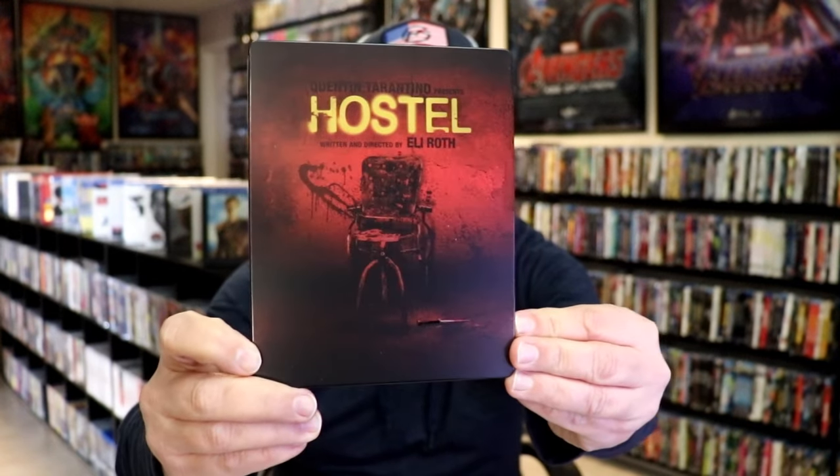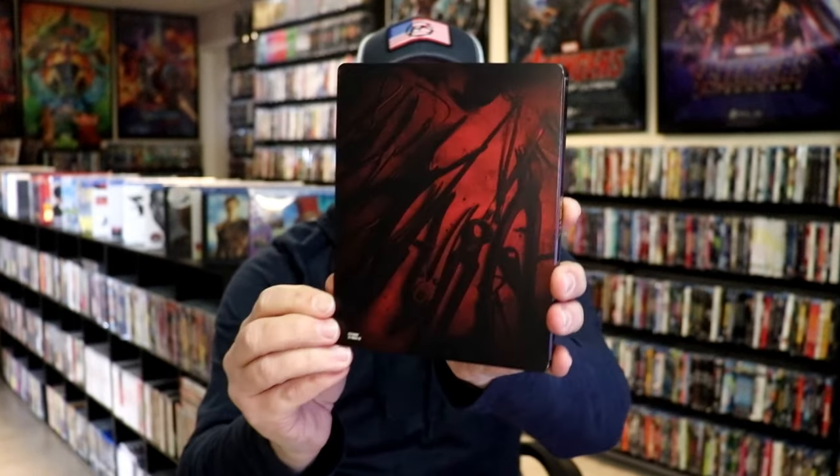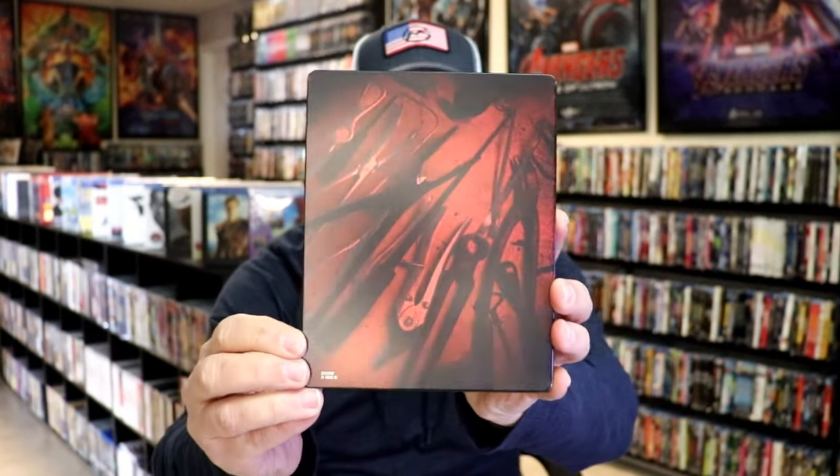I'm going to go ahead and remove this from the wrapper and we'll take a close look at this Steelbook. I've got the wrapper off and the J card removed. Here's the front of the Steelbook. It is a matte finish with some spot gloss, as you can see there with a knife on the ground, which looks amazing to me. And then here's the back.